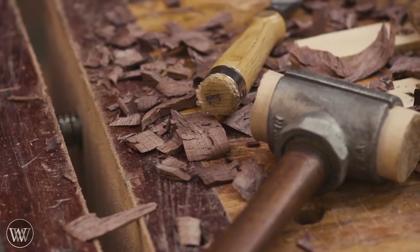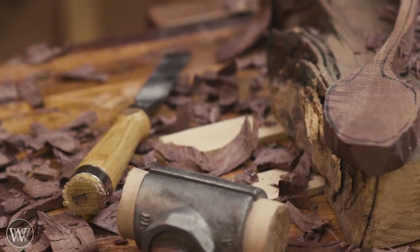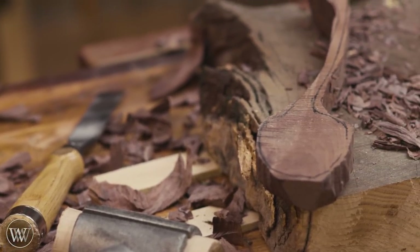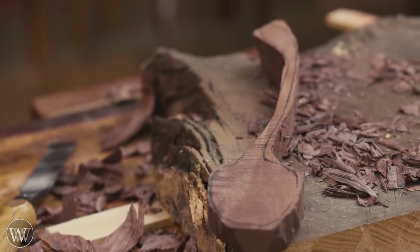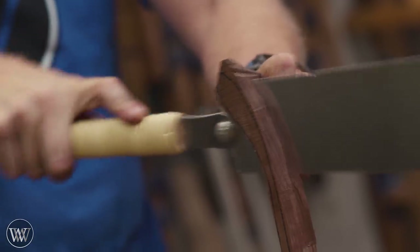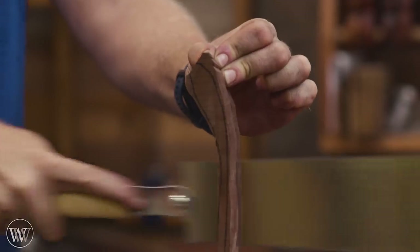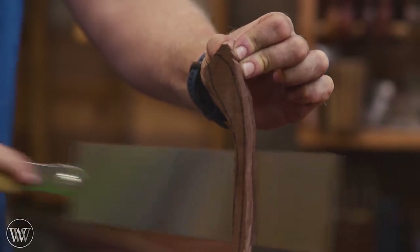Once you've done most of that, you can sit back and relax and look at the chips on the floor, and I find this to be incredibly pleasing. Now we have a blank that is ready to work down and get much much smaller. The handle is way too thick, so we're going to remove most of the waste using a saw. I thought this was a good opportunity to bring in my Japanese saw and hone my skills on that a little bit more.